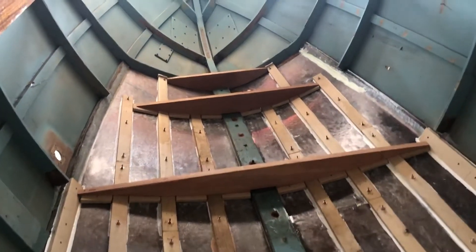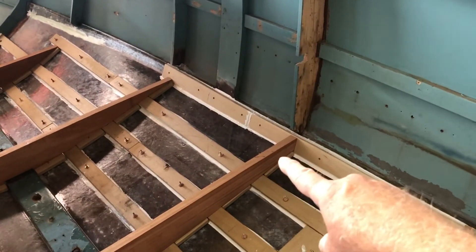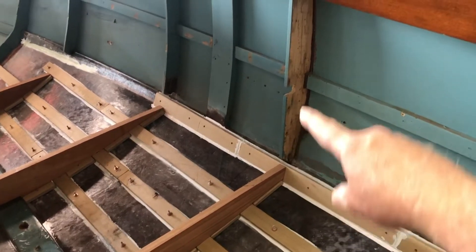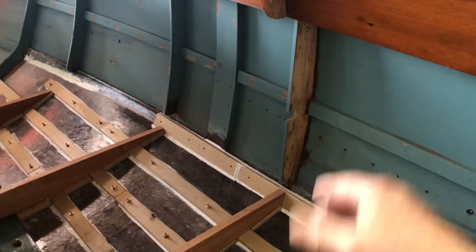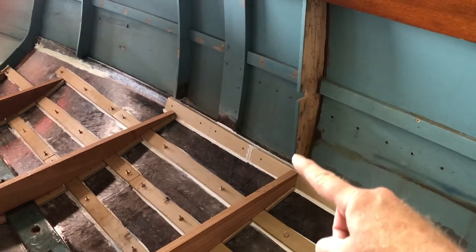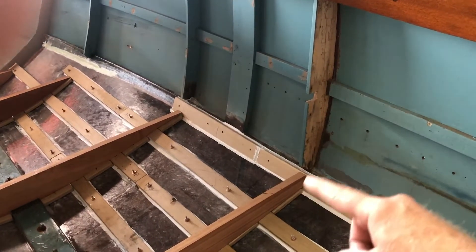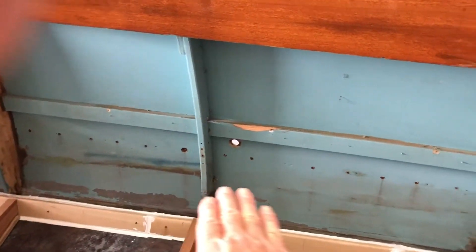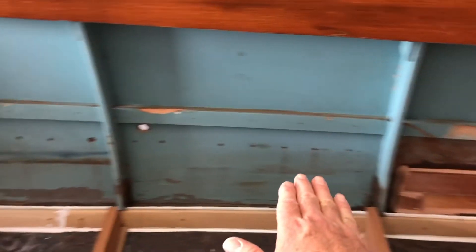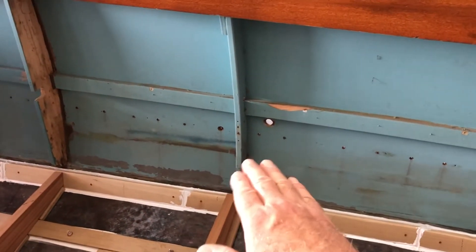The next thing I'll start working on are the knees that tie in these side-to-side frames with the uprights — the frames on the side of the boat. There'll be a piece of wood that goes in here and joins those two together, which I'm calling the knees. I also have to figure out the level of the deck back here. I may build supports for the deck into the knees, or I might do it separately — not too sure yet.